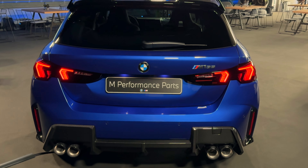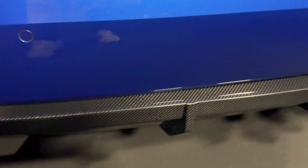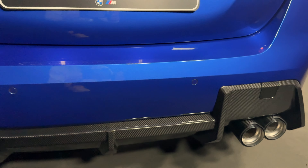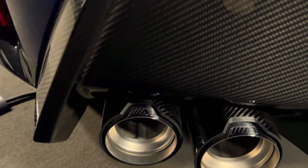It does get a carbon fiber diffuser, so that's awesome — it looks quite good actually. I do like the design of this one quite a bit. The tailpipes are also carbon fiber.